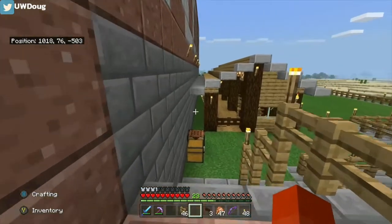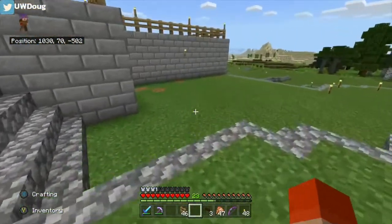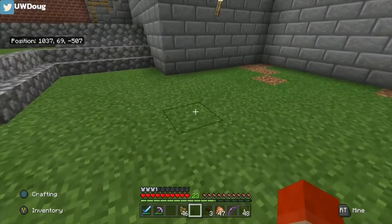Welcome back everyone. So in this episode, I thought we'd make a little cow pen. It's pretty easy. I'm just gonna fence this area off, make a little shelter in there, and then we can start bringing some cows in.